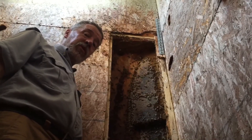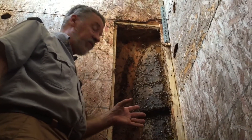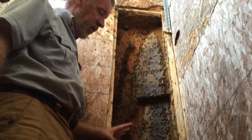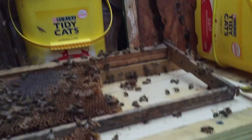We're in the middle of our removal here. We've gotten the brood out and found the queen very early on — nice and easy. Now we're cutting out the honeycombs and wiring them into the frames. We've vacuumed up some of the bees. We have our vacuum sitting down here with our back box connected to it and a frame sitting down there ready to receive the comb.